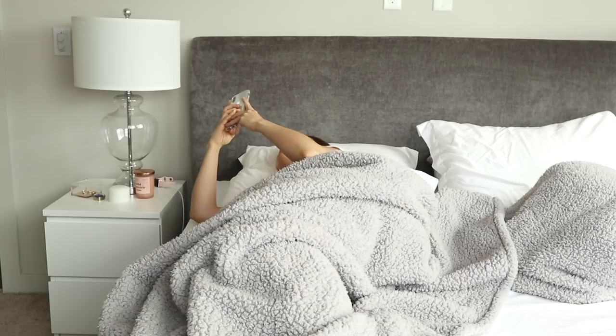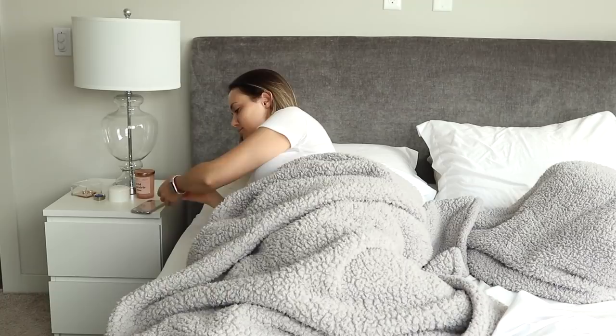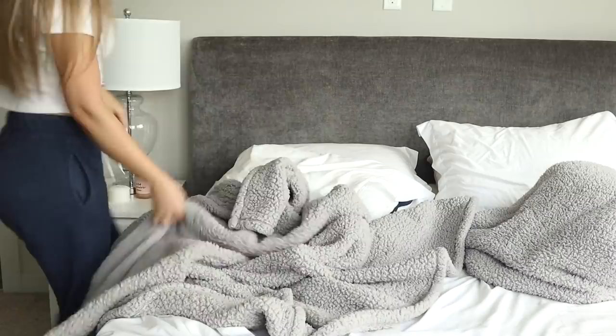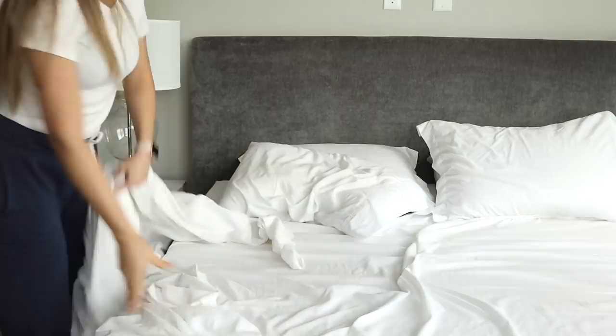First I check my phone and I put on my Apple Watch. I'm trying to be more active so this really helps keep me motivated. Once I get up, I try to make my bed straight away. Rob never makes the bed — never ever — so if I don't do it, it just won't get done.